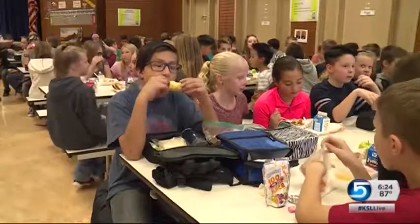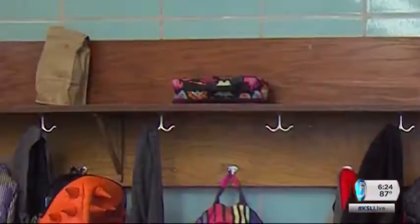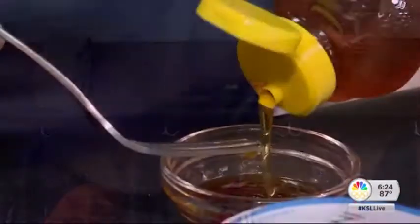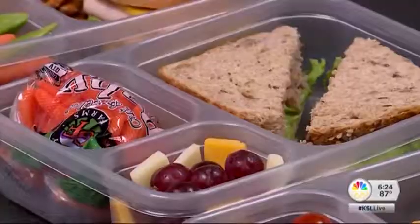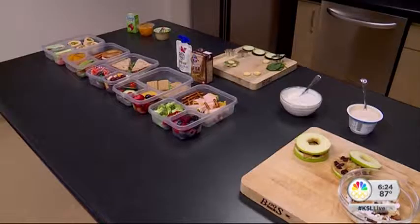Lunchtime — time to refuel the body — but packing that meal can be a daunting task for parents. We tried to make it fun for the kids, so we asked two Intermountain Healthcare dietitians to help parents pack a lunch with a healthy punch.